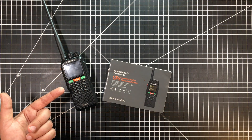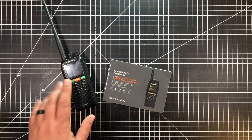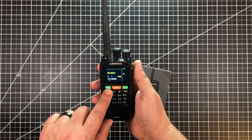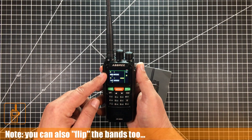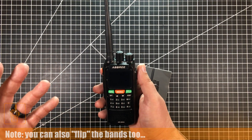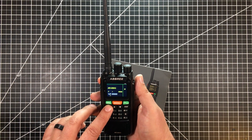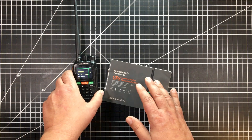The biggest thing that made me a buyer for $89 is this button right here — this is a cross-band repeater. If we turn this radio on and press this, you notice it's 400 and 147, so UHF and VHF. This is now in cross-band repeater mode, so I can use this as a portable cross-band repeater. I think it can be handy for a lot of different things.